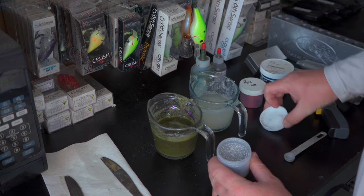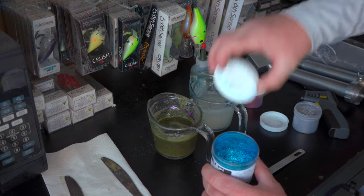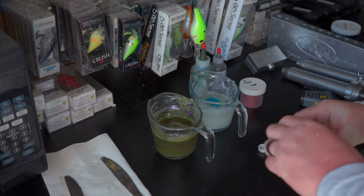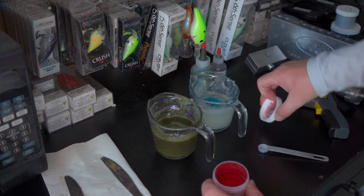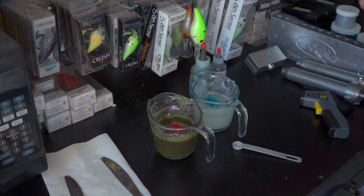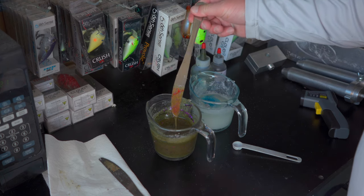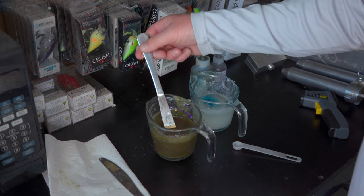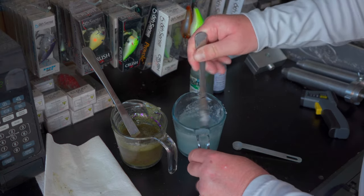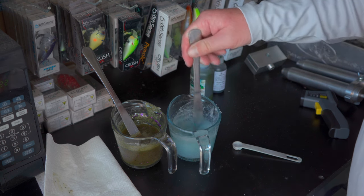We're going to put it in the microwave to heat up again. Once it's heated back up, I'll add a little bit of .08 silver flake to the clear side, then some .015 blue flake just to give it a little something — that clearer side will be the bottom of the bait. I also want to add just a tiny bit of .08 red onto the green side, just a hint. It won't change the top color dramatically, just gives it a slight hue.